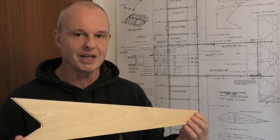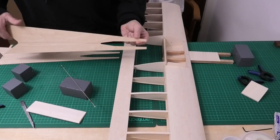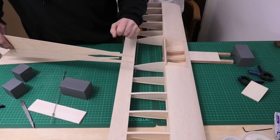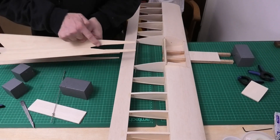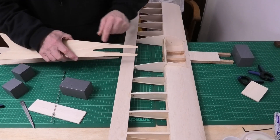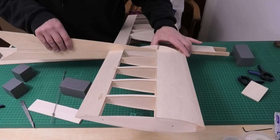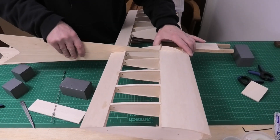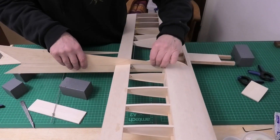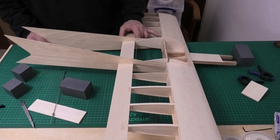We're going to be looking at these 1/16 ply tail booms we prepared a while back, and we're going to be building the actual tail structure itself. I've now cut the slots in the tail boom where they fit over the rear trailing edge and onto the wing. To get that size I just put it on the bench, put the end of the wing on it and drew round it. This bit here needs to be as snug as possible on this trailing edge — as little as possible cut out, just enough to allow it to slide over. It essentially glues onto the rib and presses up against the spars, so that wants to be a nice tight fit. We've got two of these booms and they go on the outside of the rib.